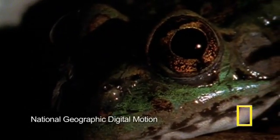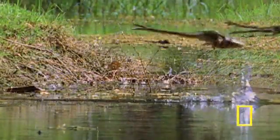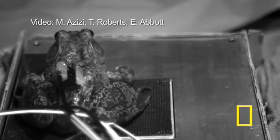Some bullfrogs, which average about seven inches in length, have been recorded jumping as much as seven feet — that's more than ten times their length. The study focused on the plantaris muscle, a smaller leg muscle, and researchers implanted sensors and electrodes on the plantaris to gather data.